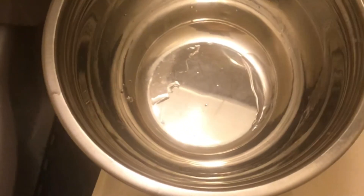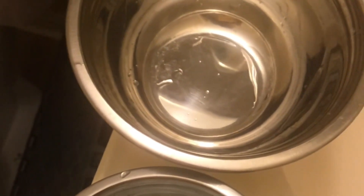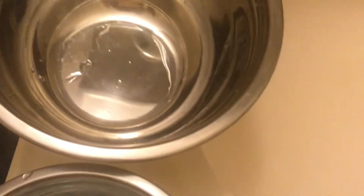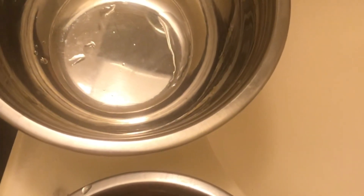Hi guys! This is Kiki, owner of Egypt Edition E-Collection, and we're back with another video. In today's video, we are washing my sample body oil tubes.